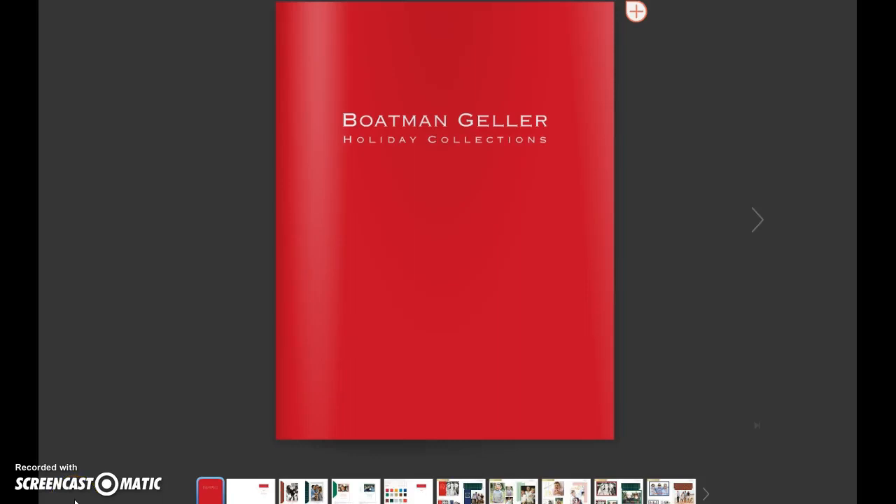Hi, this is Greg Geller, president and owner of the Boatman Group, and we are going through the 2015 Boatman Geller Holiday Collection.